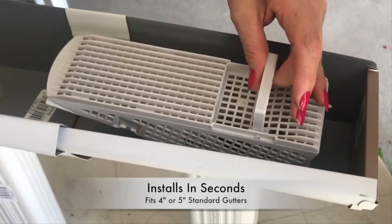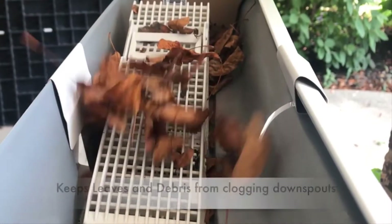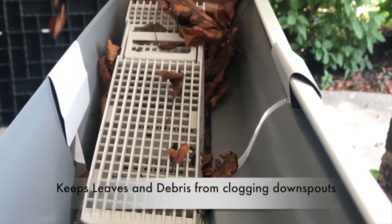The biggest downside to using this product is that it does not prevent debris from getting into the gutters at all, only from blocking the downspout, so the gutters would still need regular cleaning.